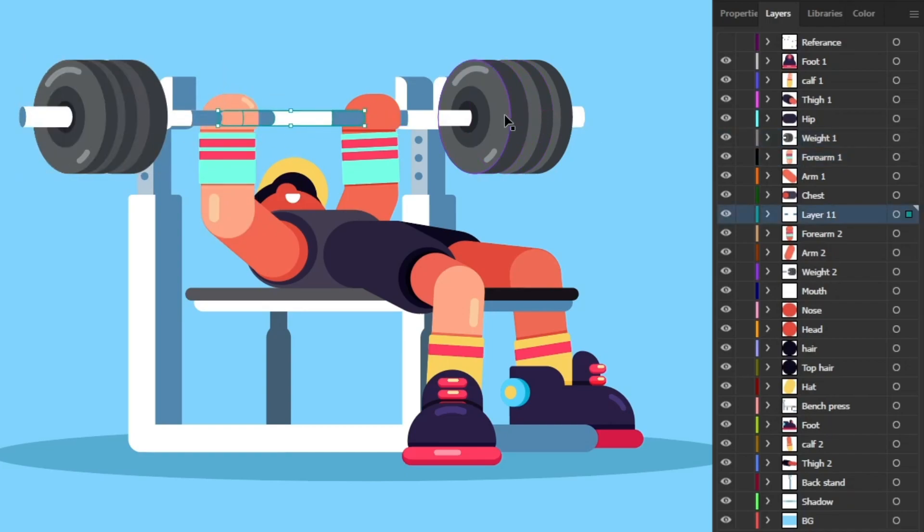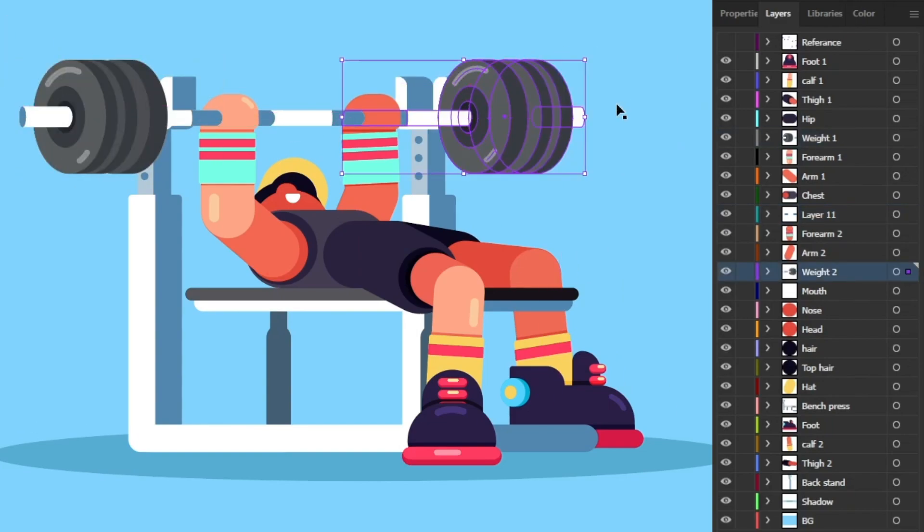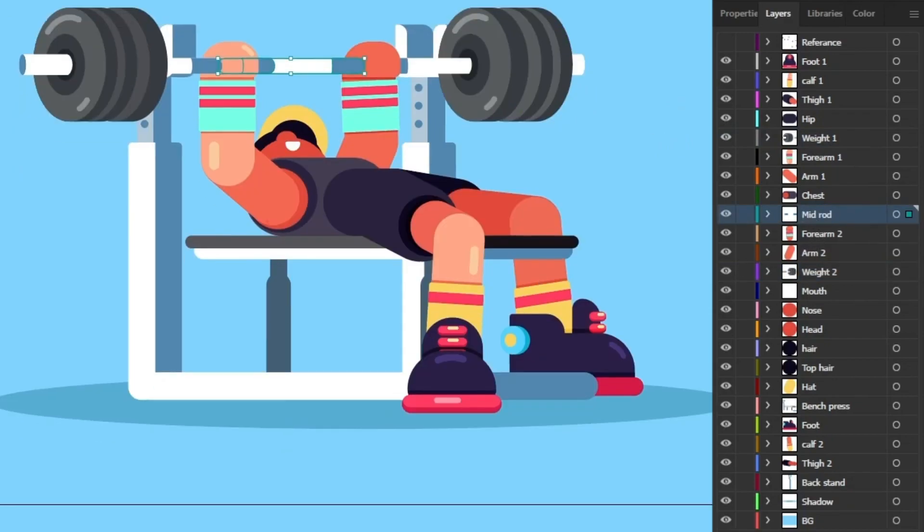I have separated the weight into three separate layers — the mid section of the rod, and the two side portions. Let's name them as well. Each element of the face is also in a separate layer, so if we want to move it we can move it independently.